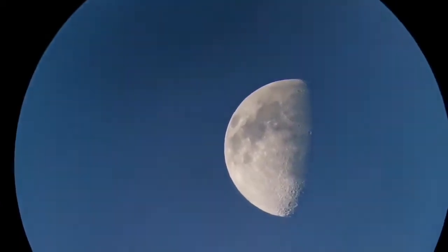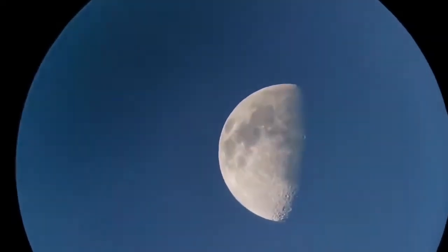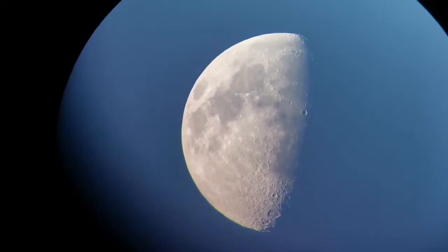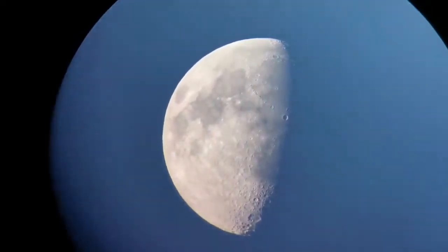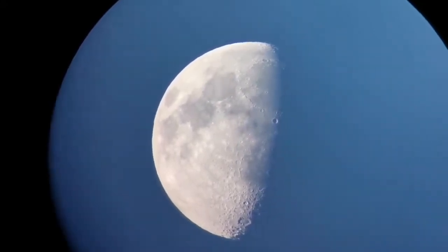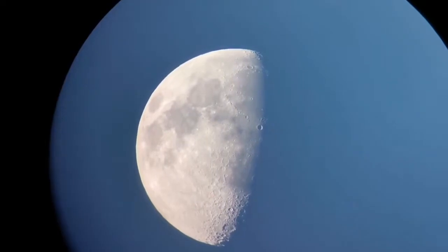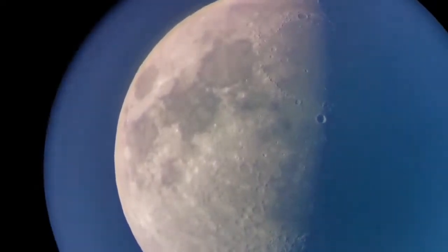This is the view through the 18mm Takahashi eyepiece on a Skywatcher 120mm short tube telescope. This is the same field of view with the Takahashi LE 12.5mm eyepiece, and this is the same field of view with the Takahashi LE 7.5mm eyepiece.